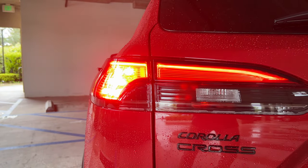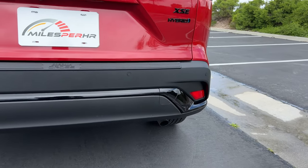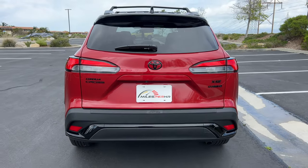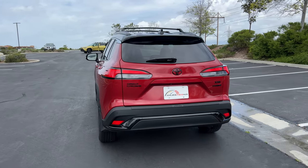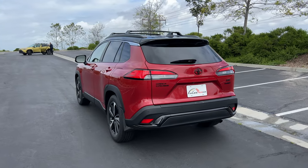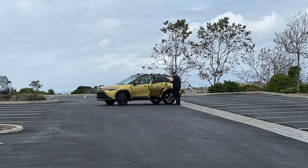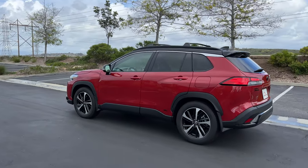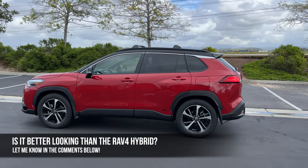Those are above some black badges on the left and right-hand sides, with more gloss black accenting the lower bumper piece. So the Corolla Cross Hybrid may not be the most sensual design of subcompact SUVs, but it's certainly not offensive. And if you want it in that acidic blast color that Omar Drives is reviewing, that is unique to the Cross Hybrid. Is this better or worse looking than the RAV4 Hybrid? Let me know in the comments.